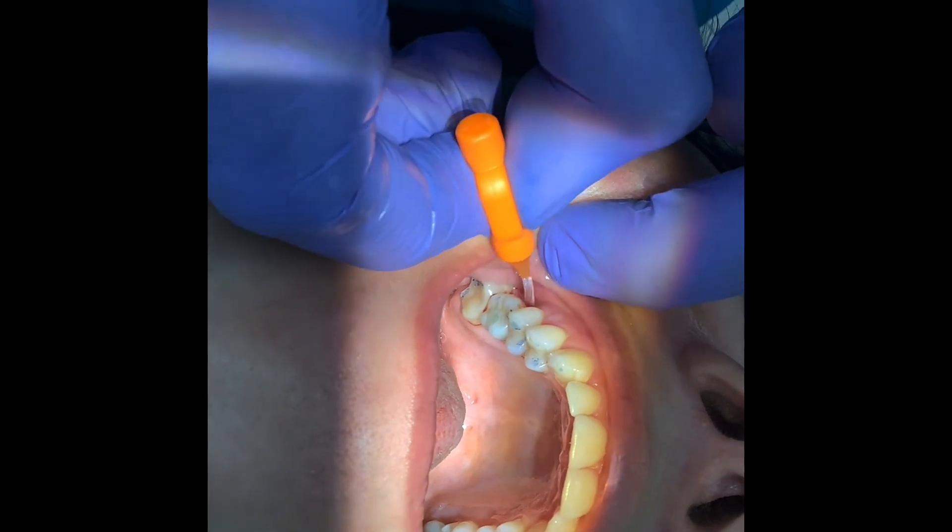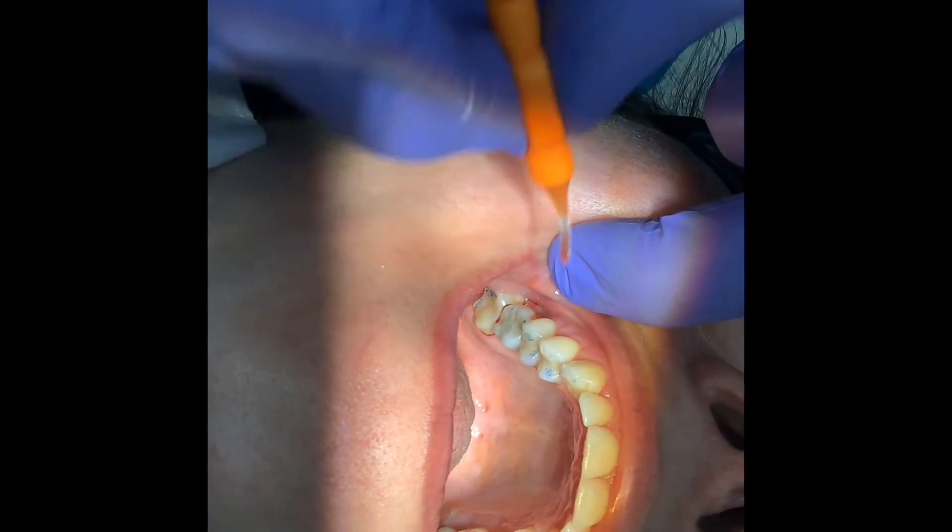That mucosa should start to drape itself around the neck of the crown and look much more natural in a few weeks' time.